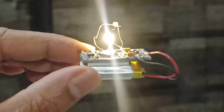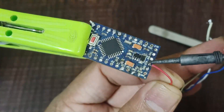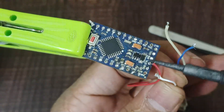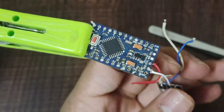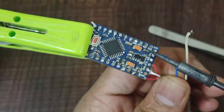Programming an Arduino Pro Mini over Android is possible, but it requires a few additional tools and steps since the Arduino Pro Mini doesn't have a built-in USB interface like the Arduino Uno. You will need a USB OTG (on-the-go) cable, an FTDI adapter or USB-to-serial adapter, and an appropriate app for writing and uploading the code from your Android device.